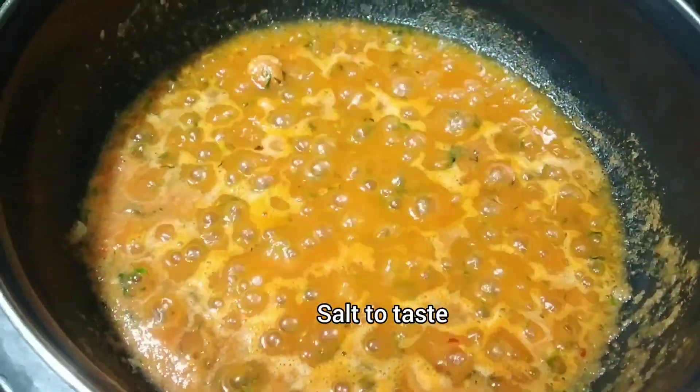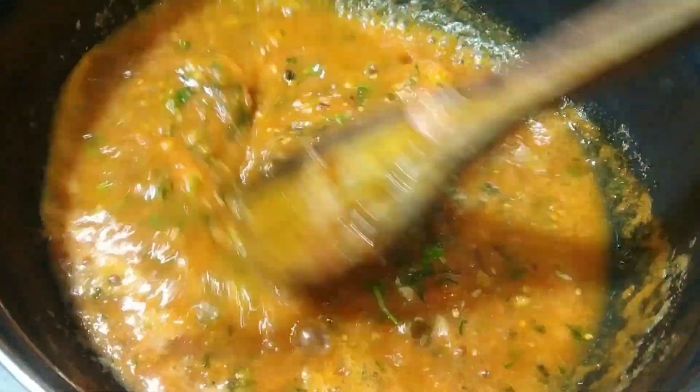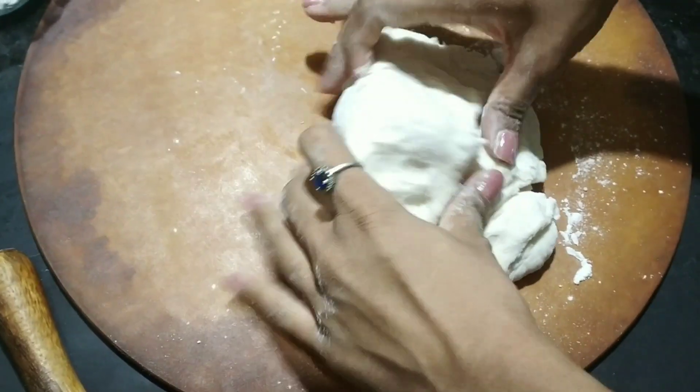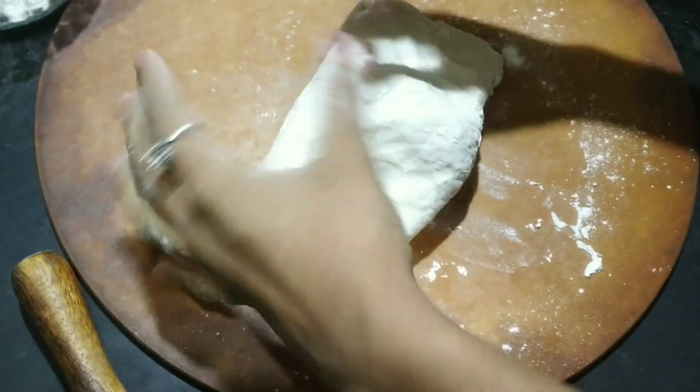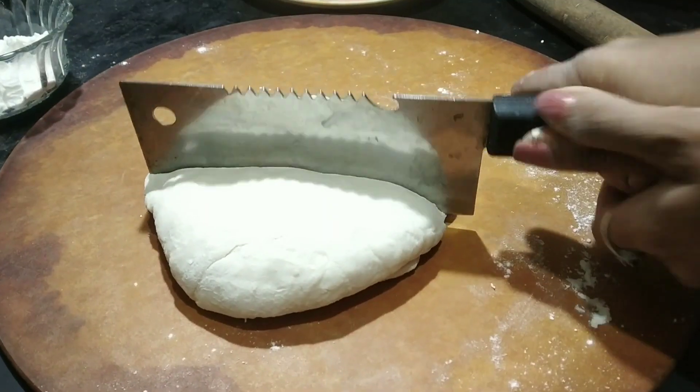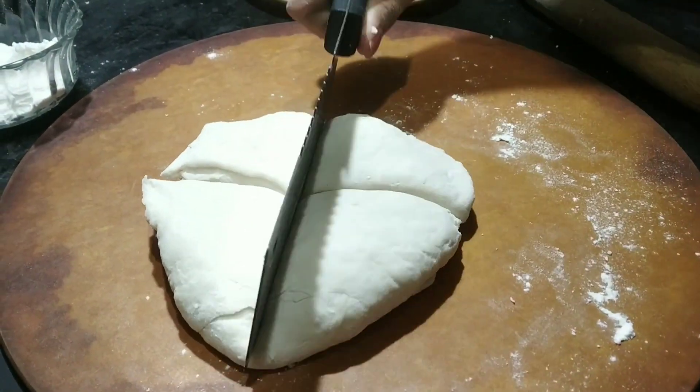Now we will come back to our dough. We are going to add salt to taste and knead the dough properly. Now we are going to make four parts of this dough.